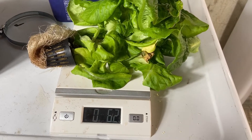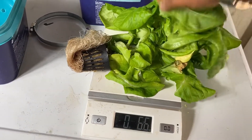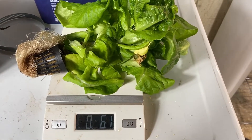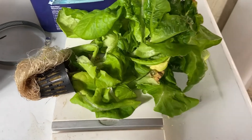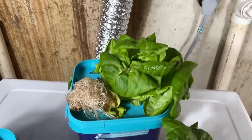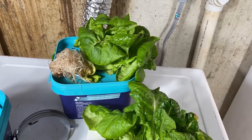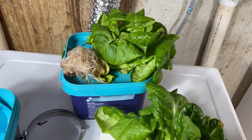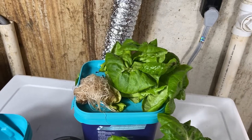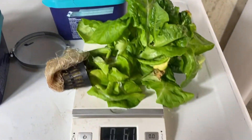Those are the results. I guess we could do a taste test. Purple's good — it's just like lettuce. The white one has a little bit better taste, a smoother taste. So there you have it — there's the test.